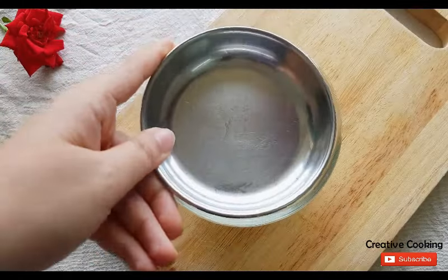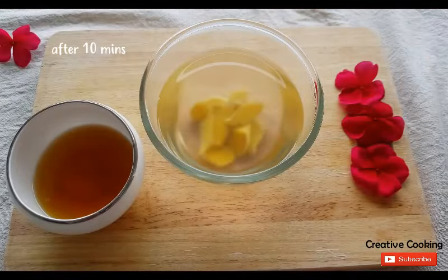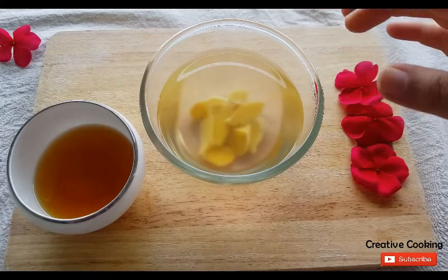Now cover the bowl with a lid, let it sit for 10 minutes and you should get a lovely pale gold coloured, slightly cloudy tea. At this point you can strain out the bits of ginger if you like, but I generally prefer to leave them in.